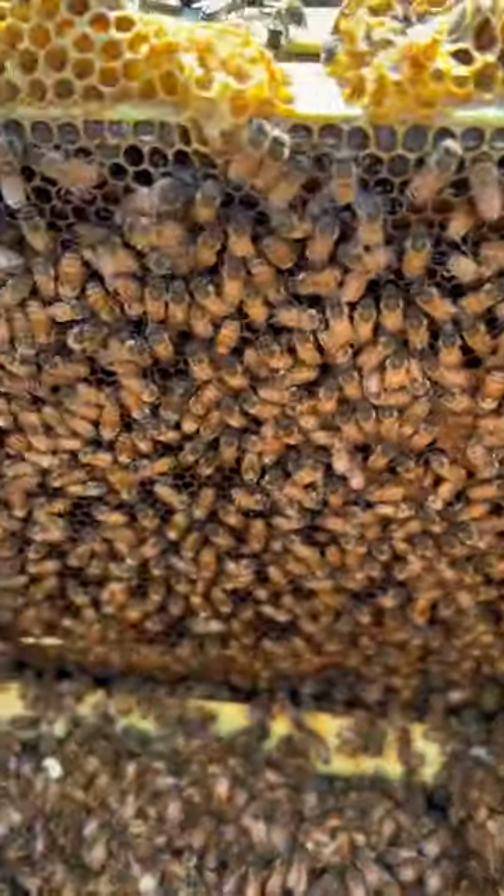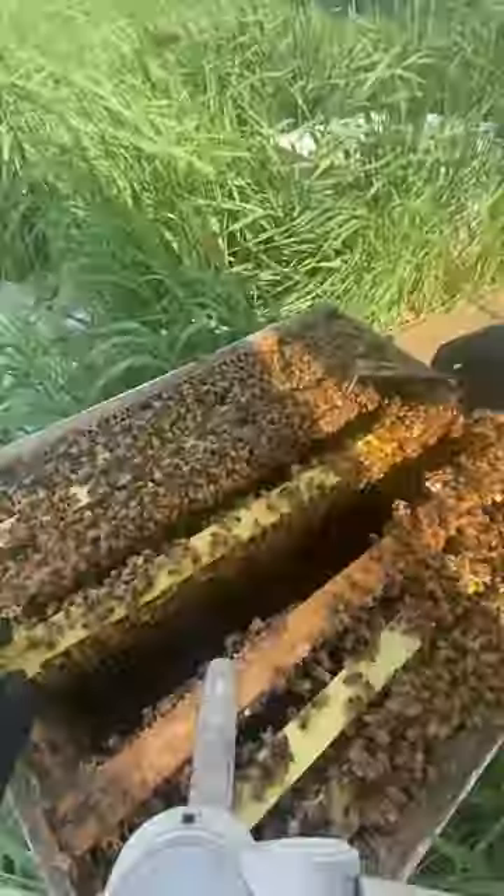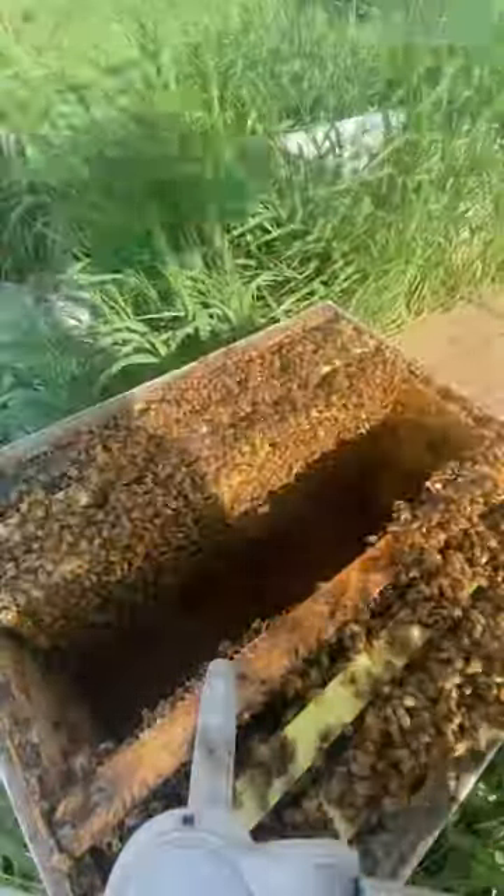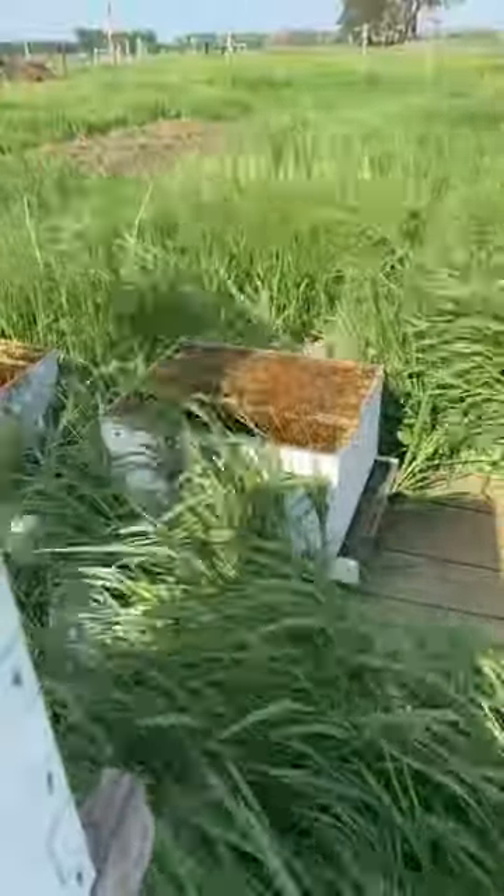As you can see, we have a nice brood pattern there and for the most part, these bees are pretty docile. As we're going through performing the split, we are going to be looking for the queen. We're also going to be splitting about 50% of the eggs and brood between the new hive and the old hive.